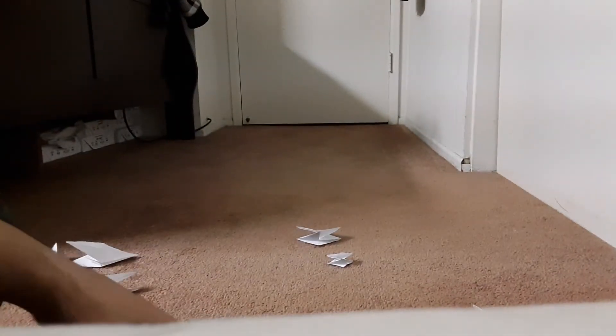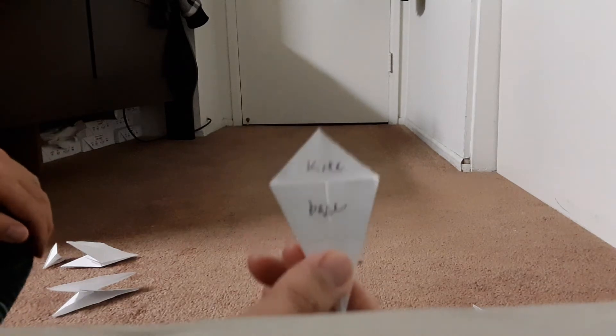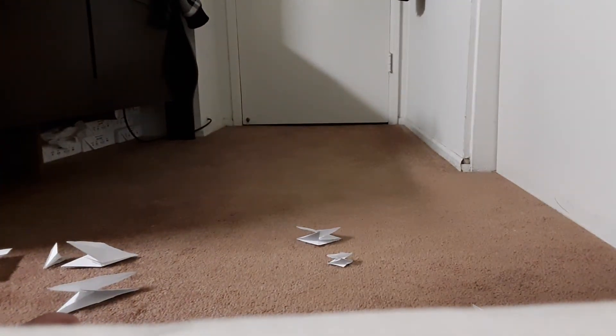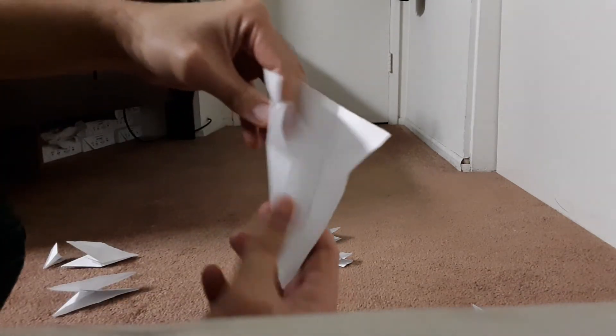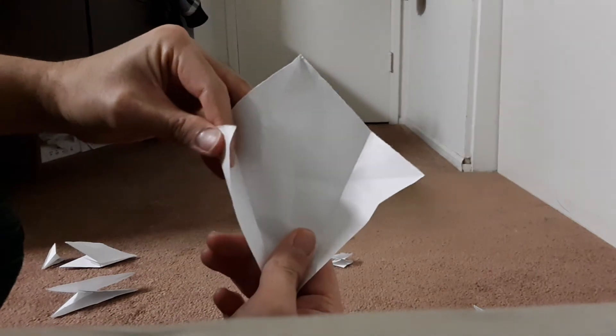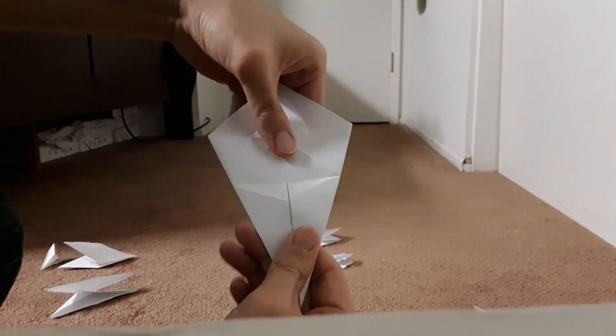The next one is kite base. You get this piece. Fold it diagonally and open. And then fold the bottom part, this part, and this part. And this is kite base.